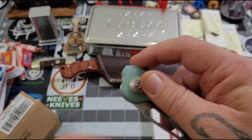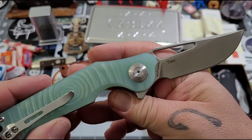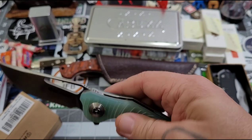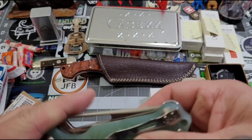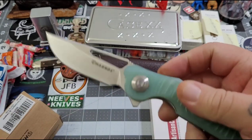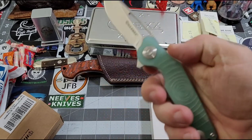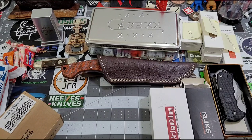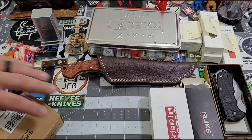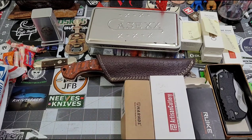Check this out — bang! More jade, liner lock, Harns Time, 14C28N. Love that steel — that's a very cool knife. Nice action! That is sweet. Richard, we're going to have to talk, buddy — man, you are awesome.